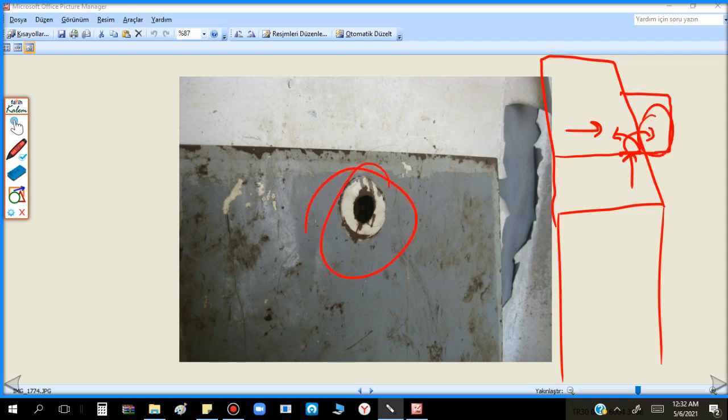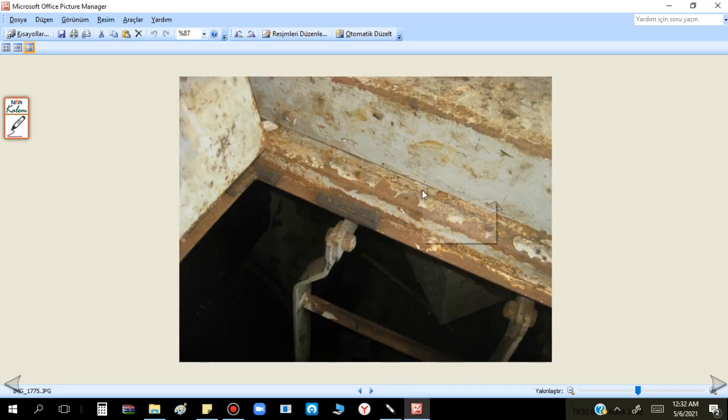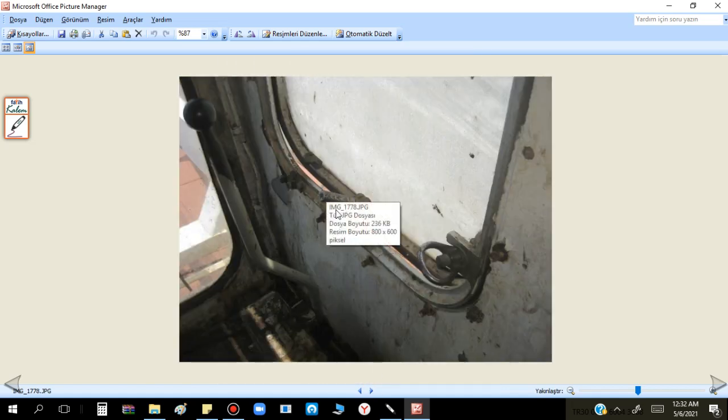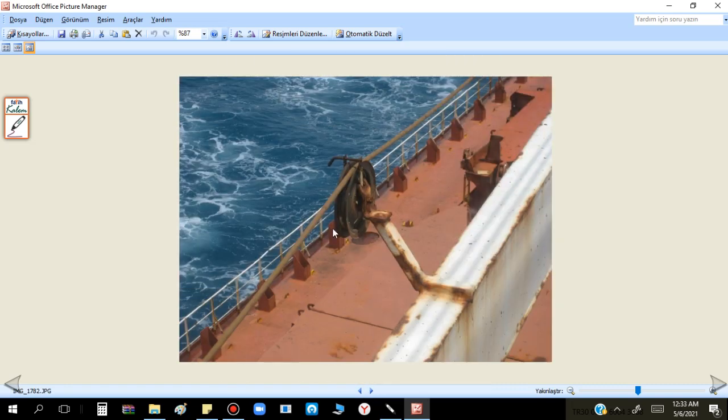This access door is always missing - this is another typical problem. When you close it, it goes down with gravity so you can close it anyway. But also there has to be some rubber here to prevent noise coming inside. It is not complete. Also you see the butterflies are missing - you cannot tighten it properly. All of them missing. These are a very big headache.